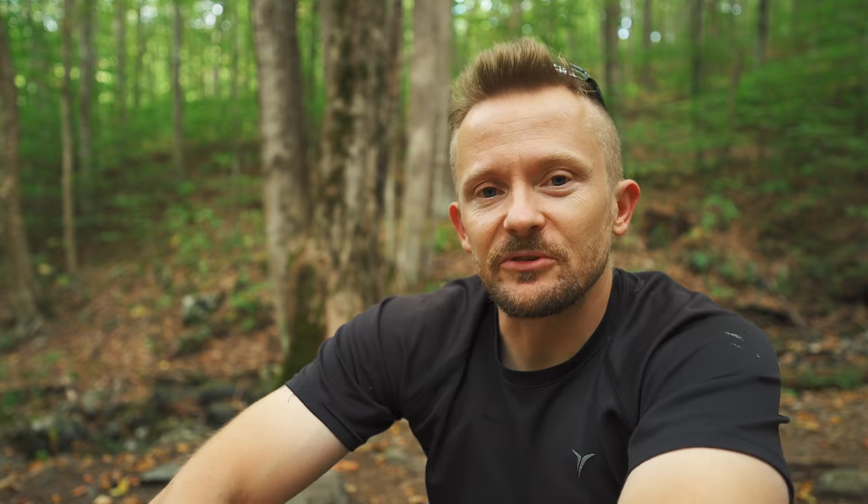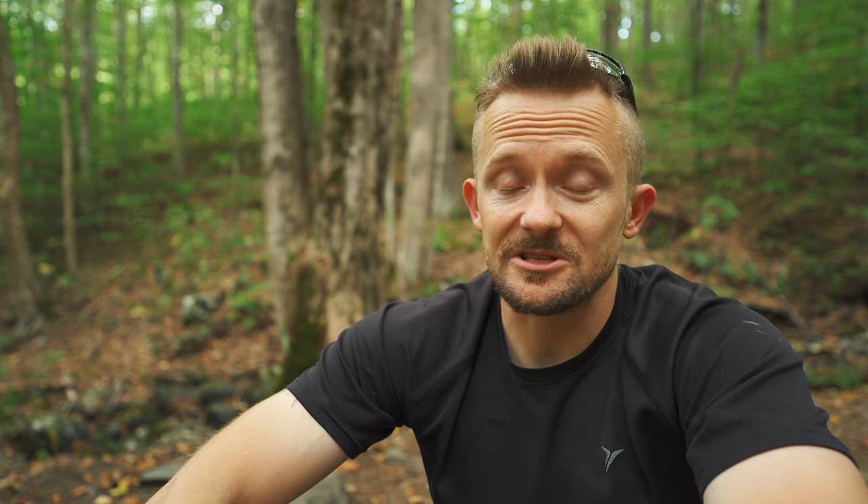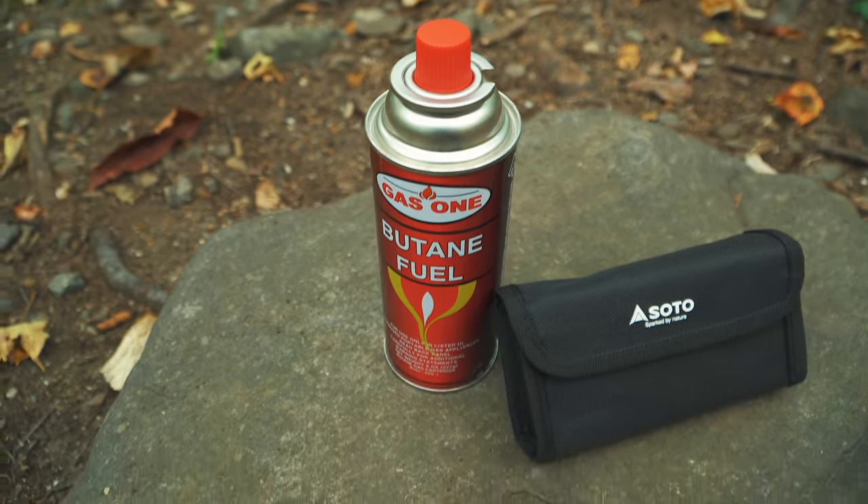Now the question becomes, do I recommend this stove? I like this stove quite a bit. It's very different from anything that we have in the United States as far as I'm aware. I think $80 with free shipping from Japan is still somewhat expensive, but I like the form factor. It's very stable and the propane is super inexpensive — you can get 12 cans for like $26, which is not bad at all. While it is long, it really doesn't take up any more space inside your backpack than any other stove.